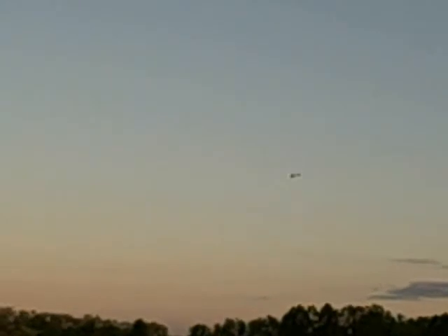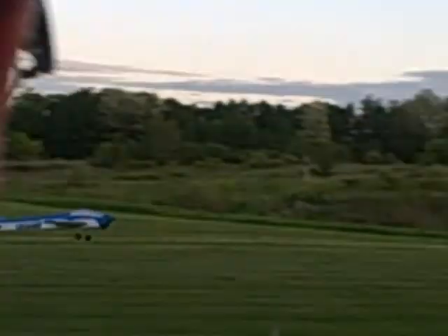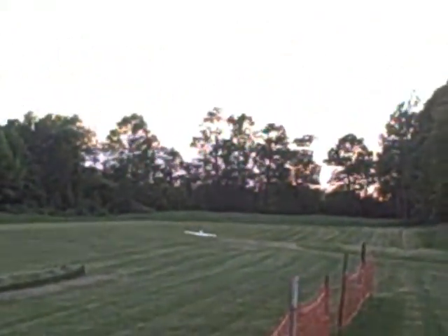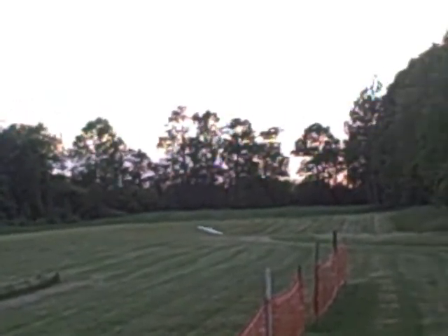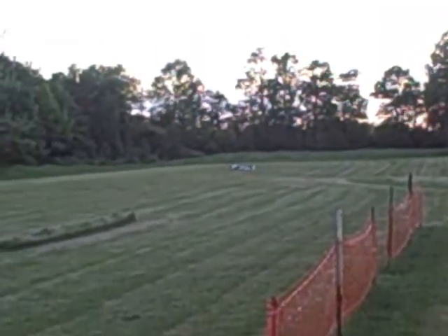It's landing! And on the center stripe, right? Yeah. That was a nice landing. Now do you get zero for that landing if it's out of the box? Yeah.